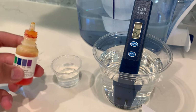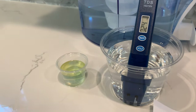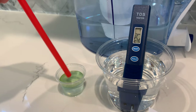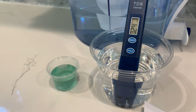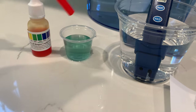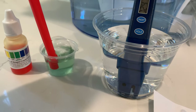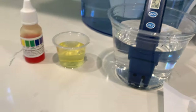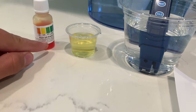Now let's test the pH level. Do two to three drops. Let's stir it a little for a better result. Right now it's close to a seven. I'm going to blow into the water and see if the results change at all. After blowing into the water, the pH level went from a seven to around a five, which is acidic.